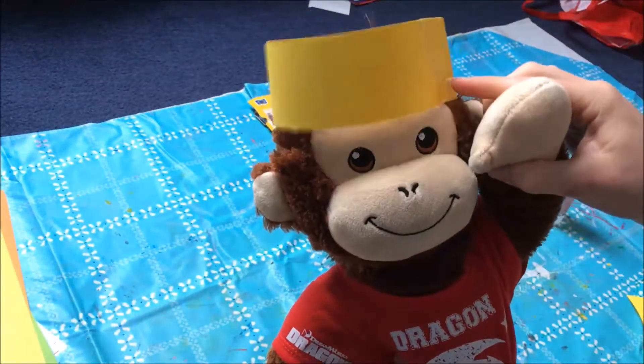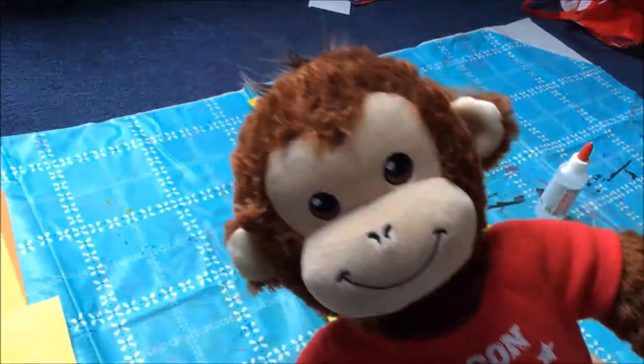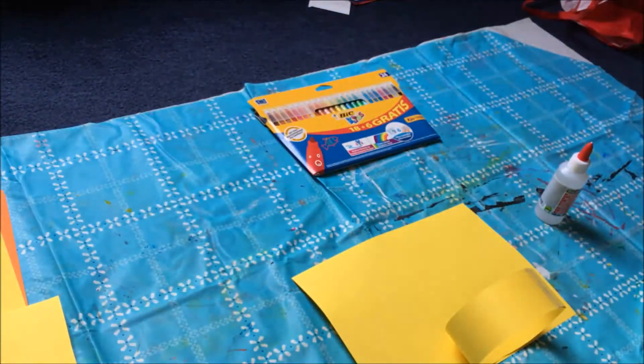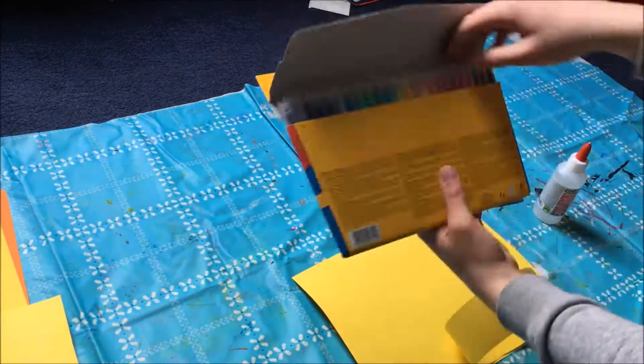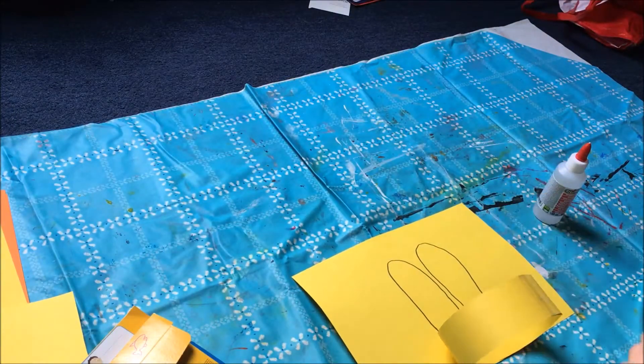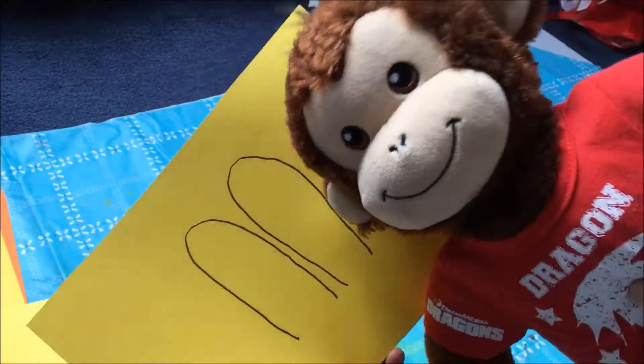Now our head has to get ears, so on the other yellow paper we're going to draw the ears. So these are the ears and now we're going to cut them.